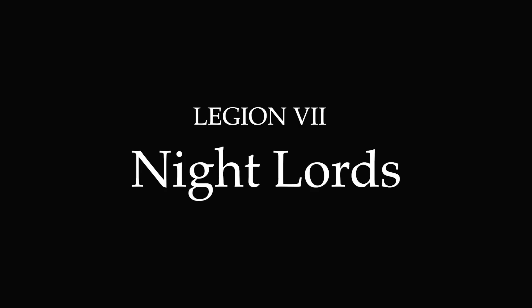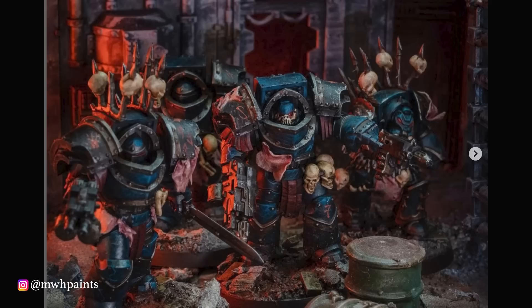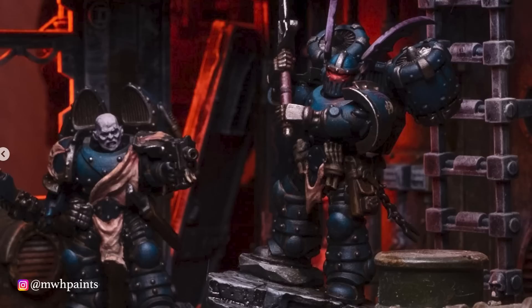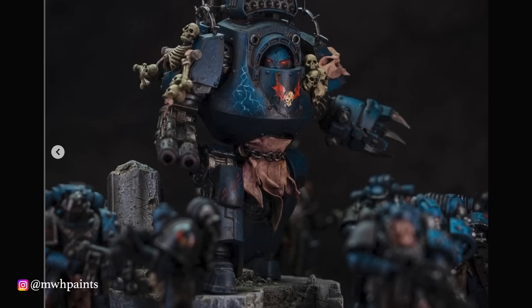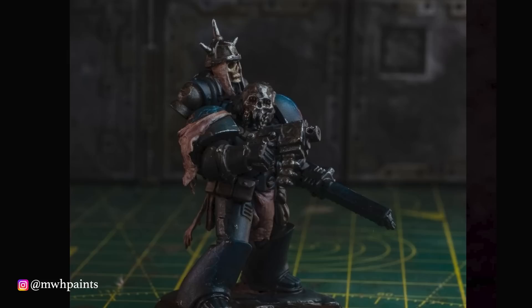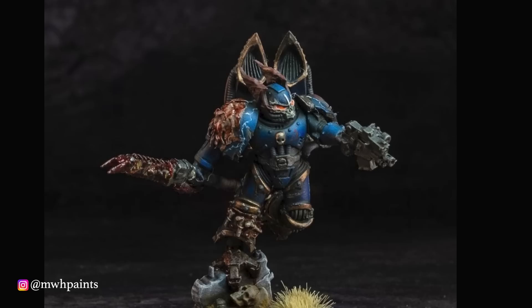Next up is another legion near and dear to my heart: the Night Lords. I've chosen MWH Paints, who's really knocked my socks off with his Night Lords recently. Between his clever conversion work, grim and grisly details, and incredible photography, he's really nailed it. Go check out the work he's done with sculpting on bits of flayed skin and using Warcry kit bits to personalize his army. He's captured the cruelty and terror of the Night Lords Legion in a way I've never seen done so well. Stuff like this is dangerous to me as a hobbyist because it makes me want to start another army.